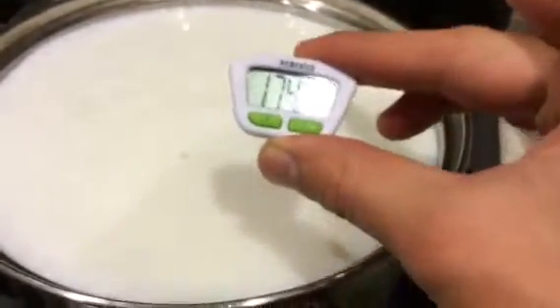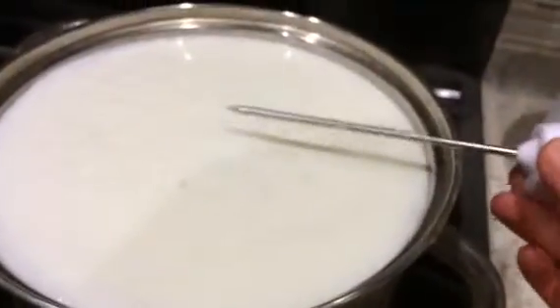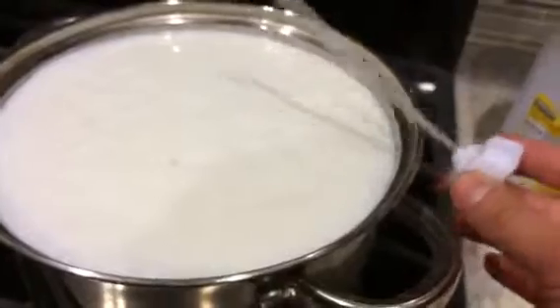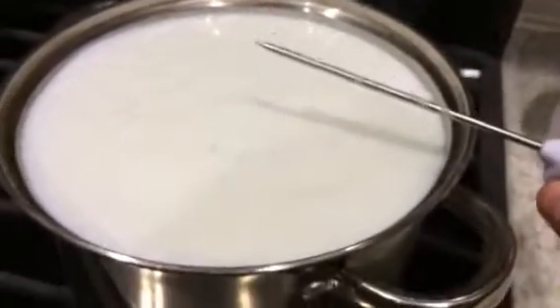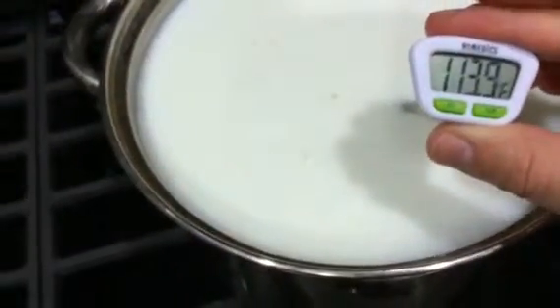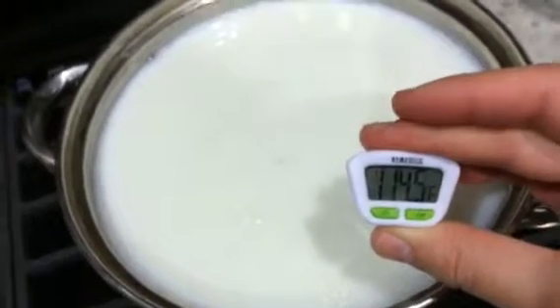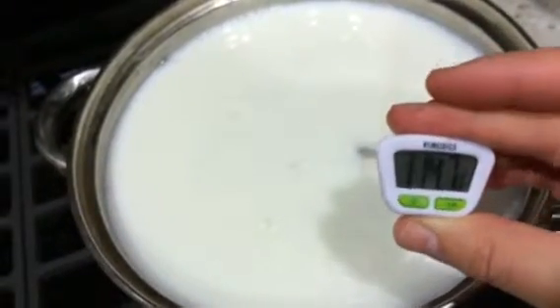It's pretty much there right now. I just turned off my oven because it's at 147.8 and it's going a little bit higher, but I turned off my oven. Now we're just going to let it rest until it gets to about 110 to 115, and then add our starter yogurt. The temperature has now gone to that 110 to 115 stage I was telling you about, so we can go ahead and add our starter.